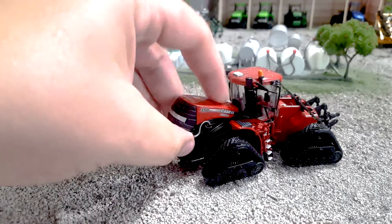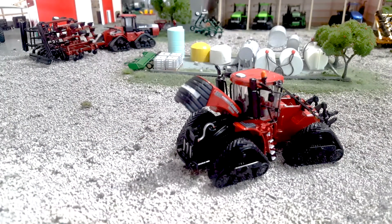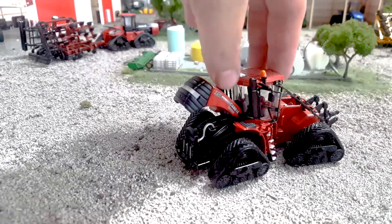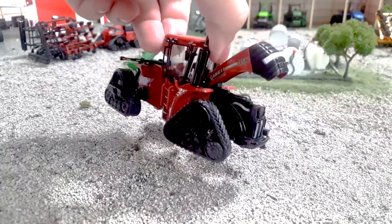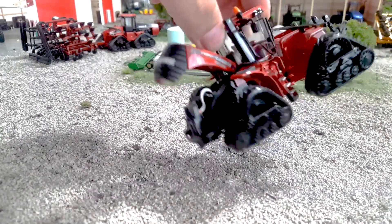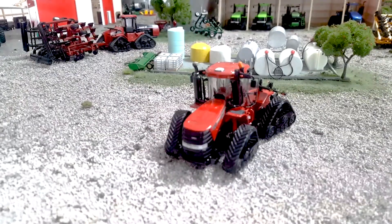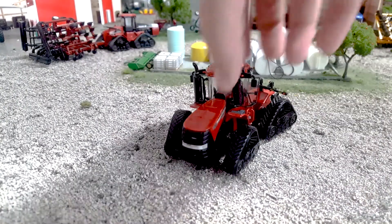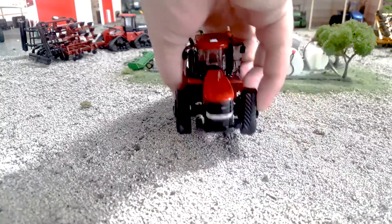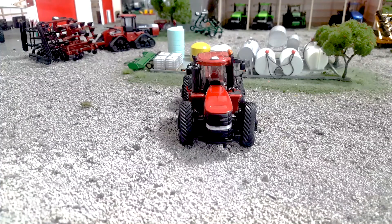The hood does raise — it's stiff on this one; I've had others where it is very loose — but it does raise to reveal a very nice amount of detail for a 1:64 scale tractor. Very, very well done there. You can see all the coolers, the charge piping, and all that sort of thing. From a frontal view, you can see two toolboxes up front. I kind of like to take those off when I customize these.